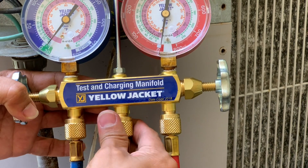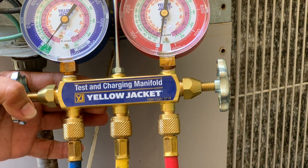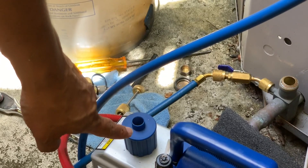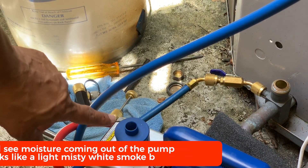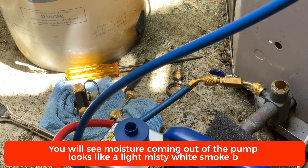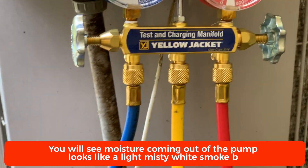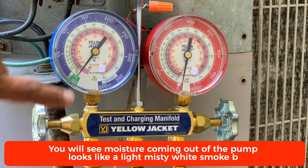As soon as I tighten this you can hear the sound change. You can see the gauge is starting to drop, and over here on the pump you can see it's putting the vacuum down. What you see coming out isn't really smoke — it's just taking out all the humidity from the lines, and that's exactly what it is. On my gauge you can see it's dropping, and now it's at 30.